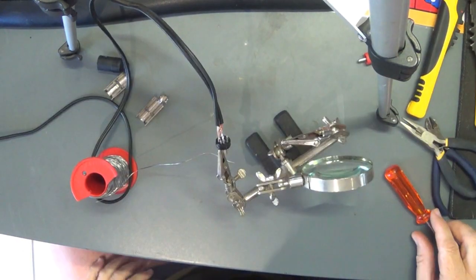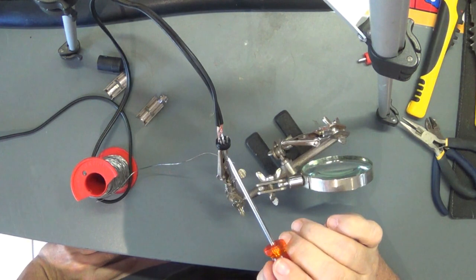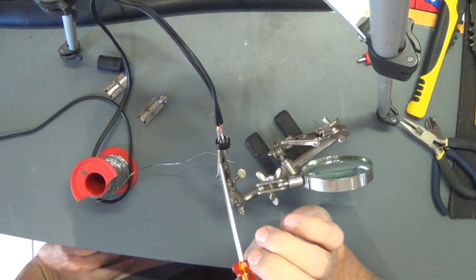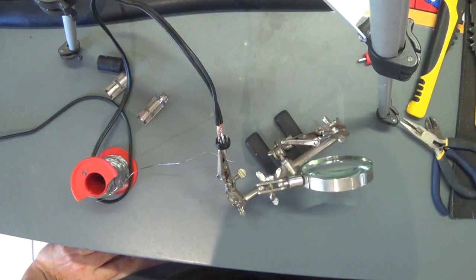As usual my soldering is not the neatest, but I've gone and soldered the ground, the audio, and the video on there. Time to test before I put it all back together.